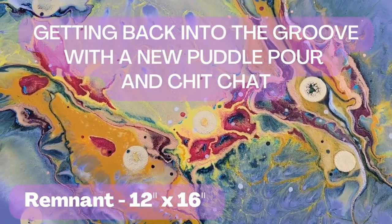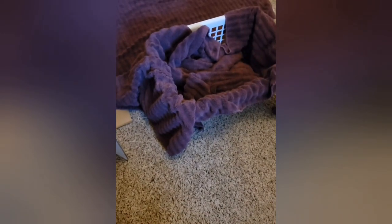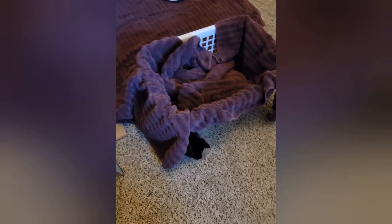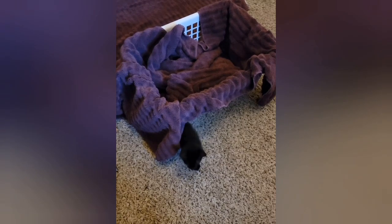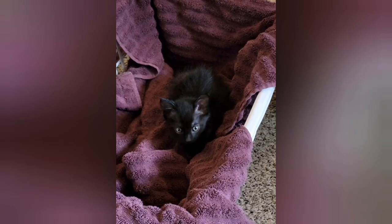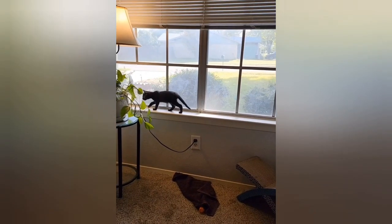Hi everyone, welcome. This is Rachel Georges, the artist behind Gorgeous Mixed Media. First, let me say I am sorry I have been missing in action, partly due to this little guy. This is Link, this is a baby kitten.